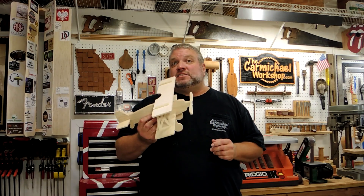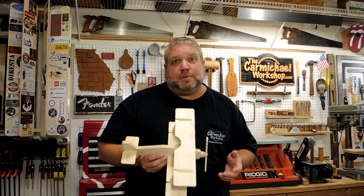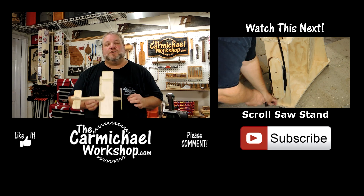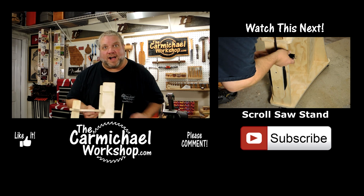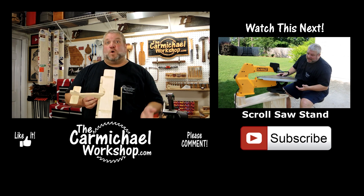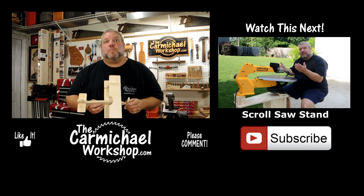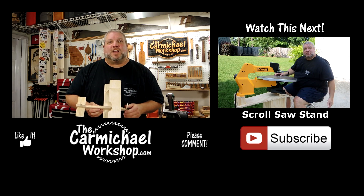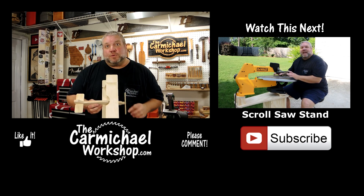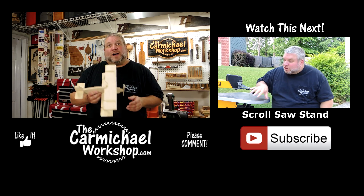If you'd like to make some of these projects yourself, head over to my website at thecarmichaelworkshop.com where you can purchase the full ebook with all the cutting templates for all ten projects. Make sure you subscribe to my newsletter to get my content delivered straight to your inbox. I'd like to thank all of you who have already signed up and subscribed and been watching my videos. If you're new to my channel, please consider subscribing for more fun project videos, and go back and check out my previous videos. Don't forget to follow me on social media like Facebook, Twitter, and Instagram where I post project updates and photos. Thanks for watching and I'll see you next time.